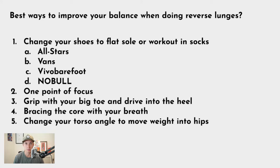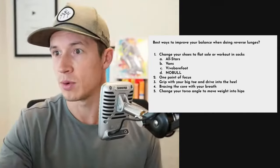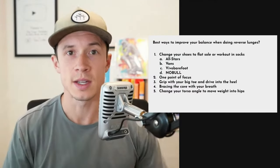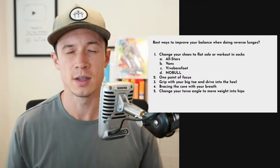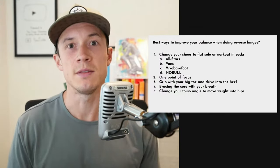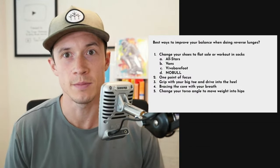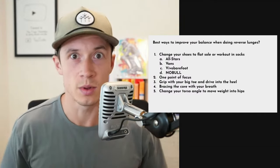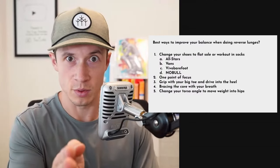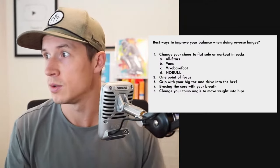Because your brain governs balance, find one point of focus and give the brain fewer things to solve for. If your brain locks onto one point on the wall, it can orient things in space much better. Try this: stand and close your eyes and try to balance, then stand on one foot with your eyes closed — it's infinitely harder because the ocular system can no longer tell your brain where you are in space.